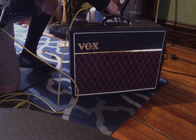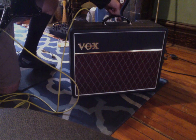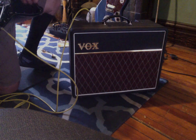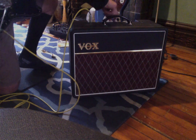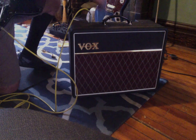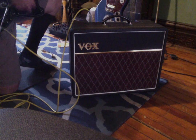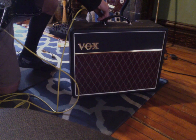It's basically maxed, but I think it sounds best about 10 o'clock. Treble at 3 o'clock. Treble dimed. Bass dimed. Bass off. Bass at noon.